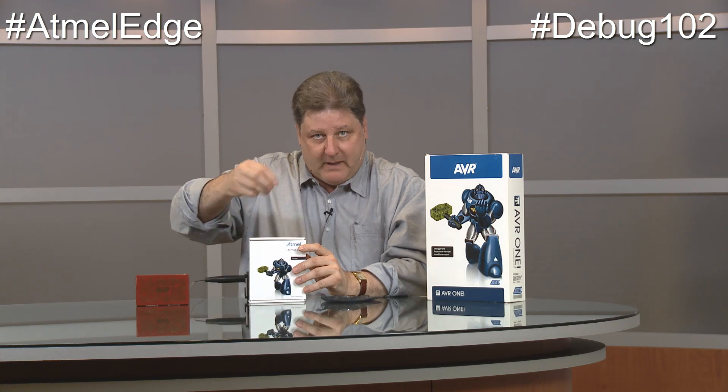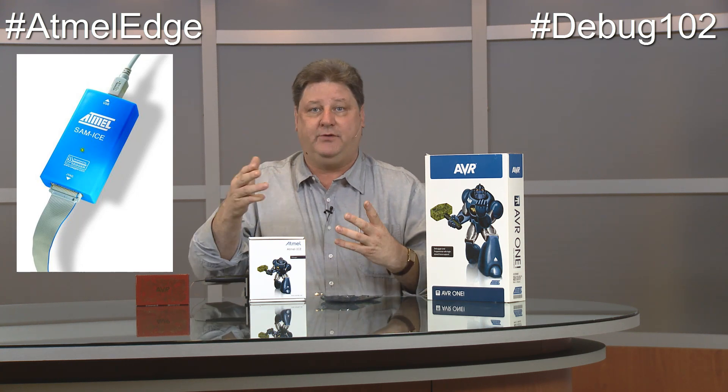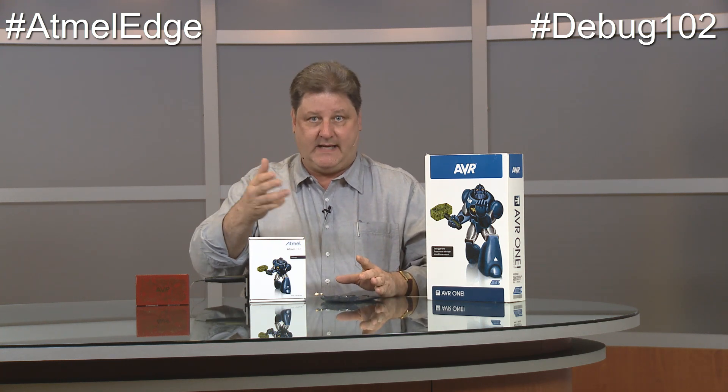With the Atmel ICE you can debug both AVR 8-bit chips, AVR 32-bit chips, and all of the ARM MCUs — the microcontrollers where the flash memory is built inside the chip. If you have big iron products like the SAM A5, the Cortex A5-based parts, there are enough pins and we have a conventional JTAG interface, so you can use the SAM ICE debugger to look inside the chip. Same for the SAM 9 series of chips we make.